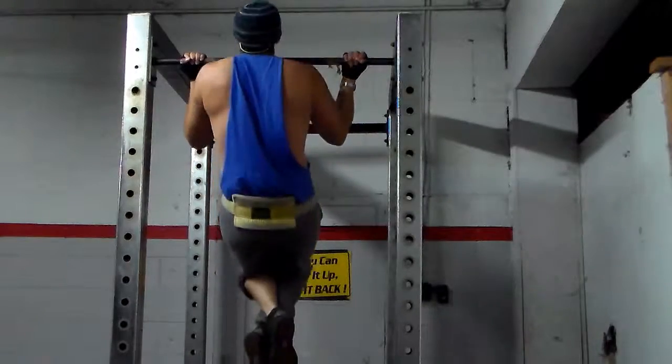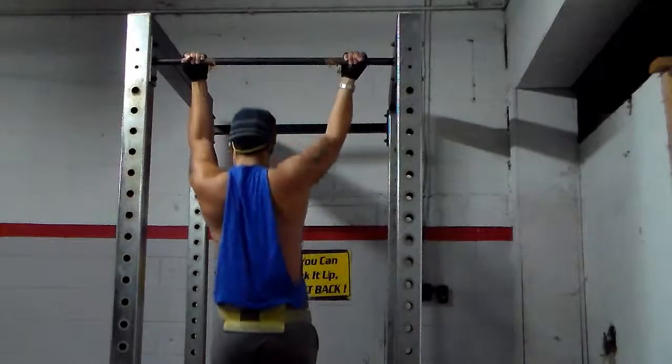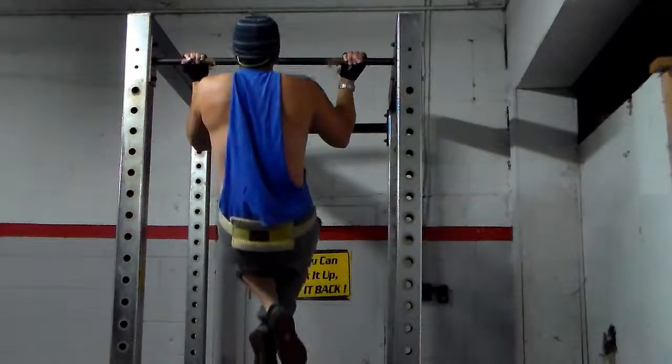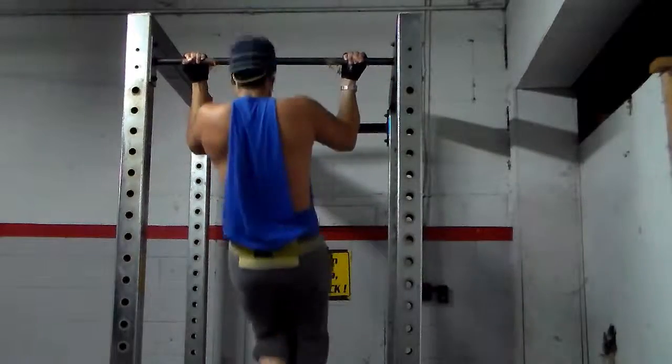Alright y'all, this is the third and final set. Again I do five reps and rest three minutes between each set. And my mind-to-muscle connection — always important.